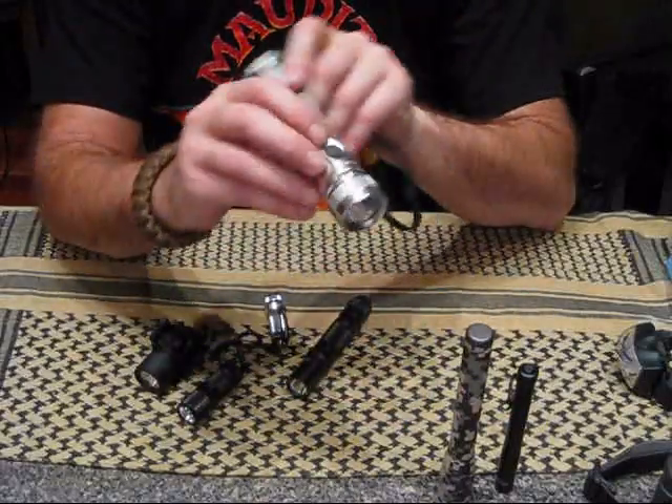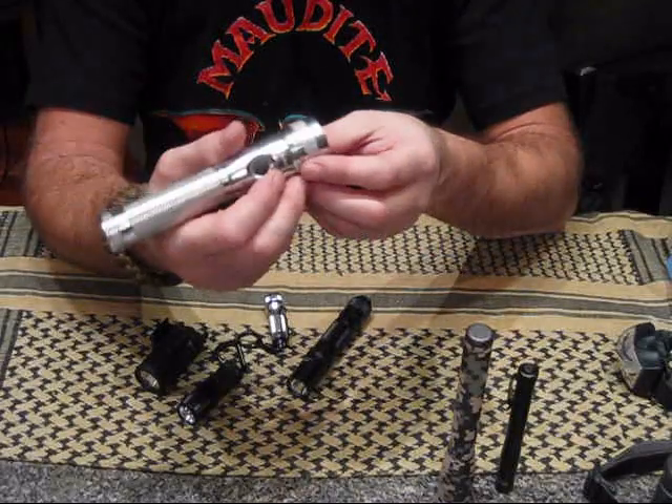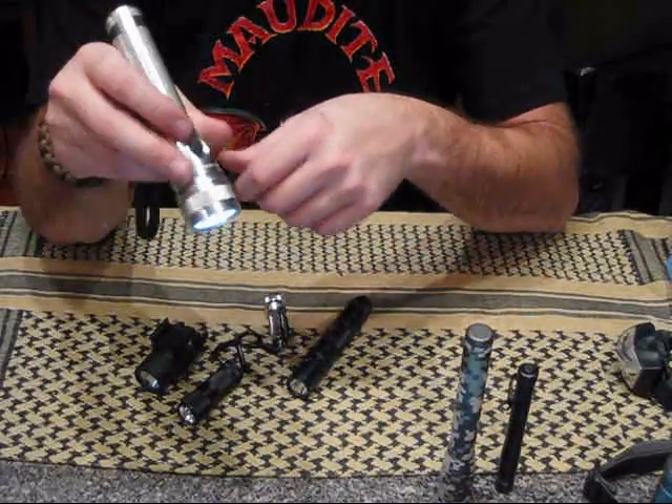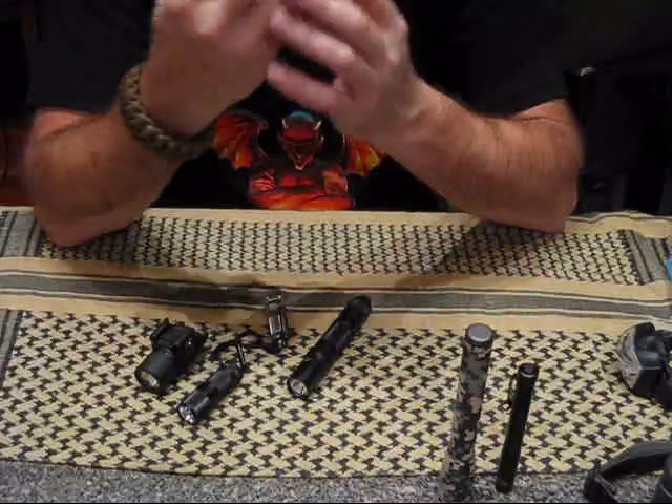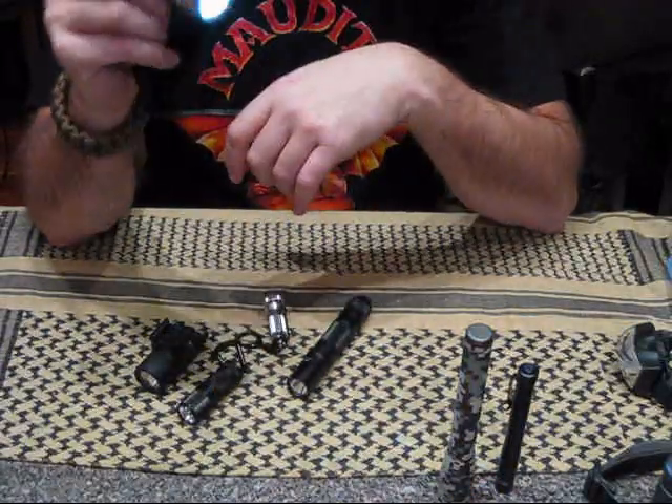Here's a Brookstone light my dad gave me. The neat thing is it takes two CR123s and it's a pretty good brightness. I'm no expert, but I'm going to say about 60 lumens maybe. Not a bad flashlight for a Brookstone.